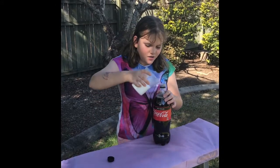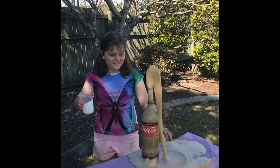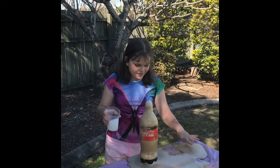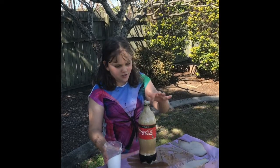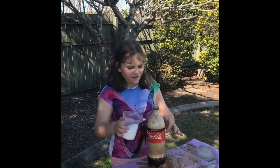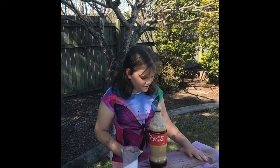I'm going to be putting salt in here. I think it doesn't have any more stuff left. So that was our first experiment.